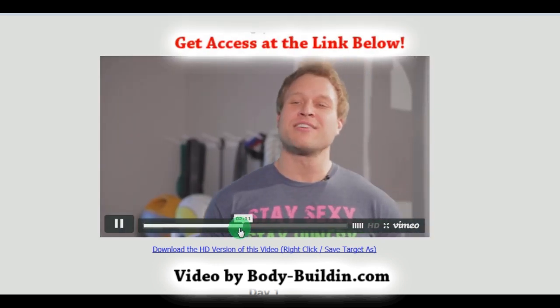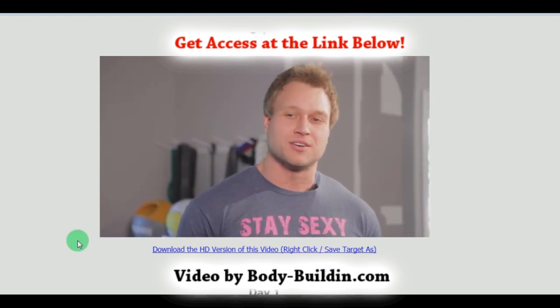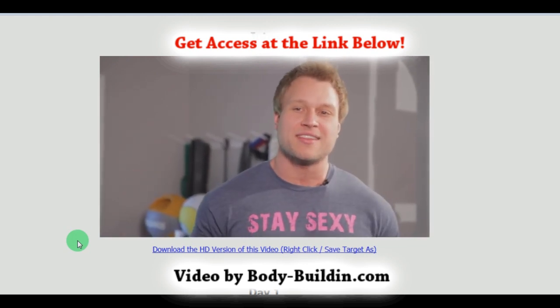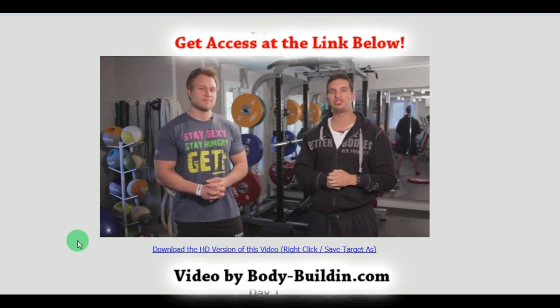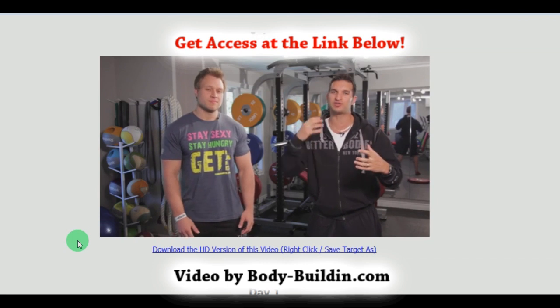So Vince and I are going to give you a program. While all your friends are getting nice and chunky, nice and fat, you're going to gain muscle. We're going to show you all the insides as to how to gain that 15 pounds of muscle. In the first semester we're going to teach you guys how to gain 15 pounds of muscle. This is the Freshman 15 program done right.